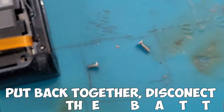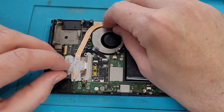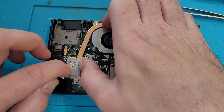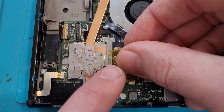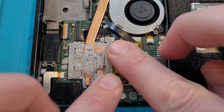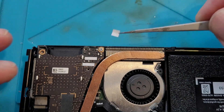Now put it all back together. There are two types of screws for the motherboard — the longer ones go in the USB port itself. Put the heat clamp back on, remembering to add some new thermal paste. A little bit of Kapton tape goes over the board to prevent any shorts, and then the last couple of screws go in.